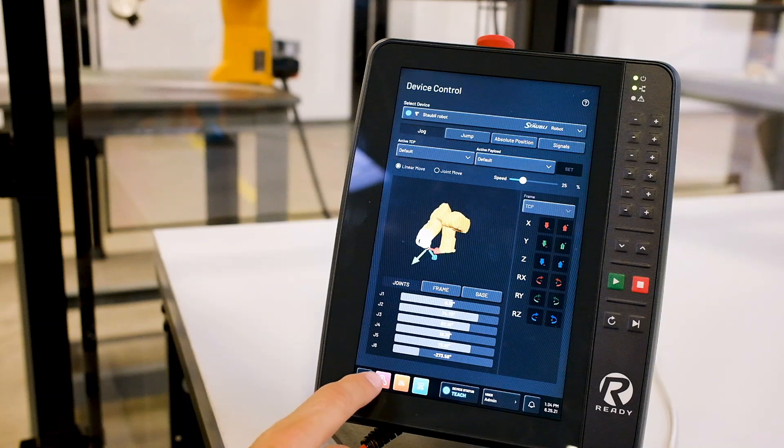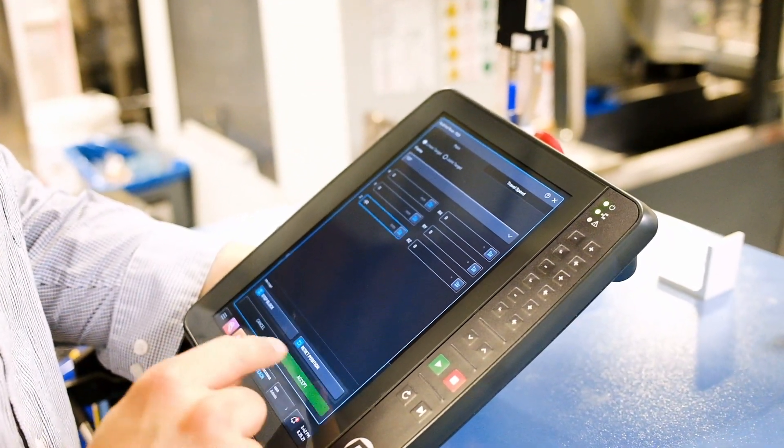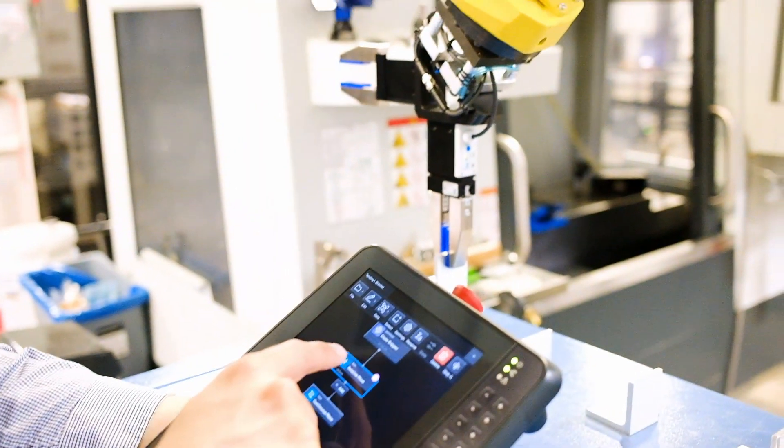The toolbar gives you system control with your most recent apps, robot and device status, system notifications, and even a home button to take you back to the home page.